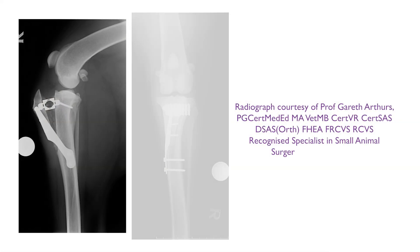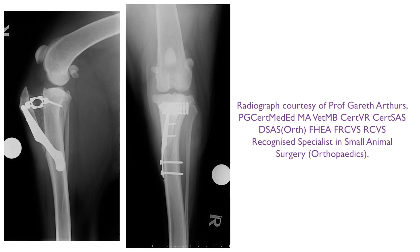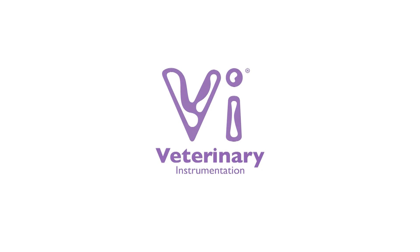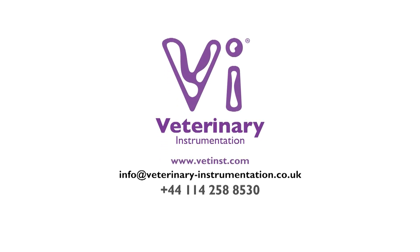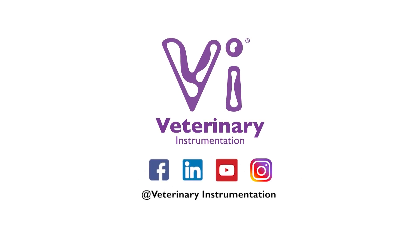Post-operative radiographs must be taken following closure of the joint capsule and soft tissues. For further information on the VI range of instruments and implants for TTA surgery, please visit our website or contact our specialist technical support team. Join our online community by following our social media pages, keeping up to date with the latest releases of training and education material, as well as company updates. Thank you.